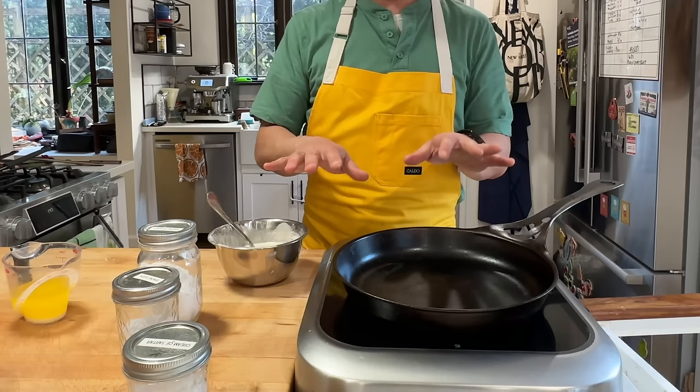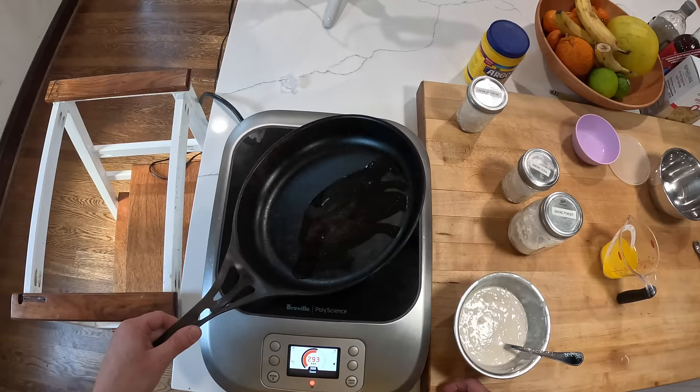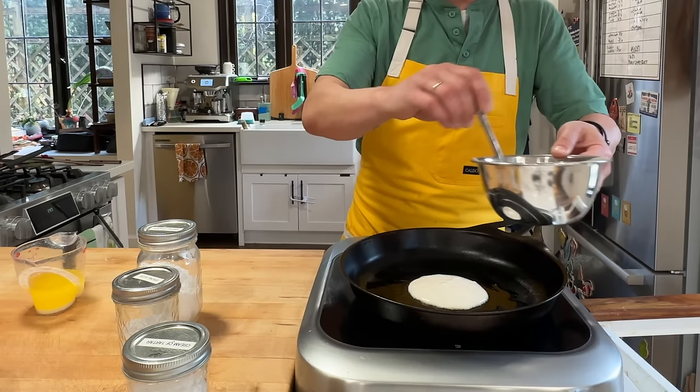So first I'm going to start just by making a basic pancake. This is just a little bit of clarified butter. I have the pan on this burner that can hold it to the exact same temperature for every pancake. We'll time this first one and make sure that every pancake is made the exact same way after that. One ladle of pancake batter right into the center of the pan — the pan is at 300 degrees. These are going to be relatively small demonstration pancakes.